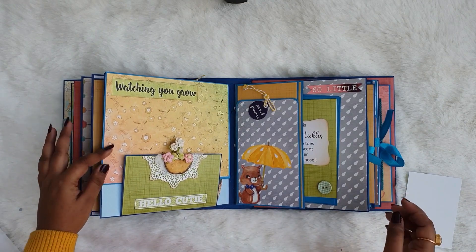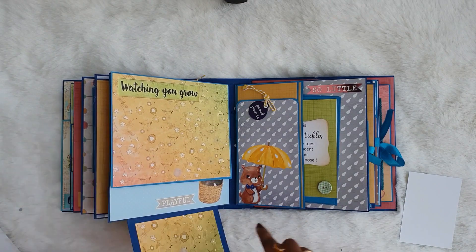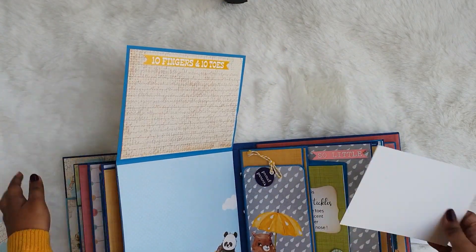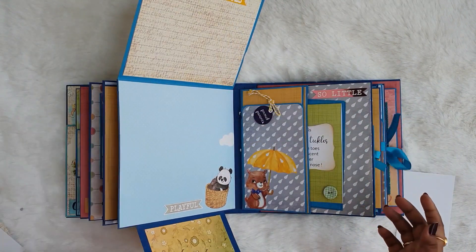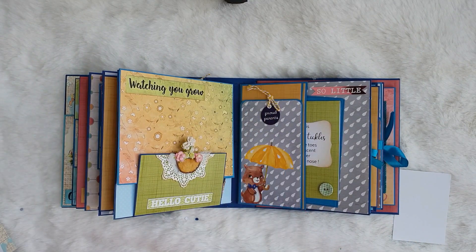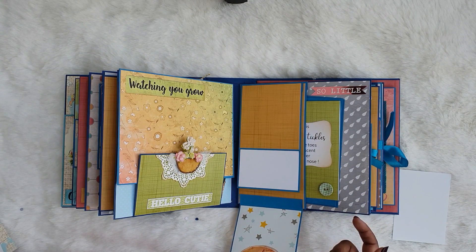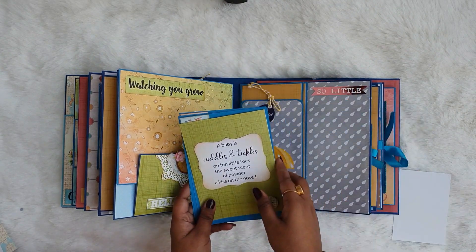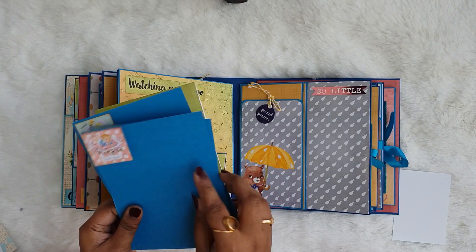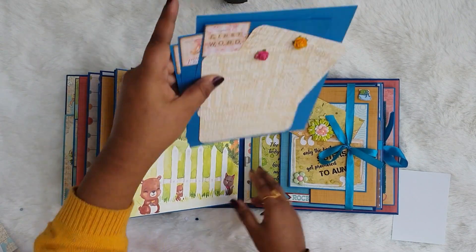Moving to the next page, it is written 'watching you grow' with a velcro closure that opens up with room for lots of pictures. Here it is written '10 fingers 10 toes' so the mom can put pictures of the baby's fingers and toes. The next page has a lovely charm written 'proud parents,' opens up with room for pictures and journaling, and has a pocket that can hold lots of photo mats with tags so the mom can put pictures accordingly.